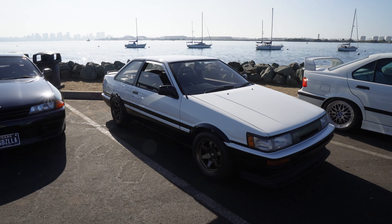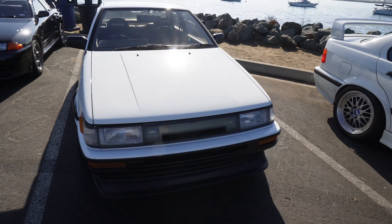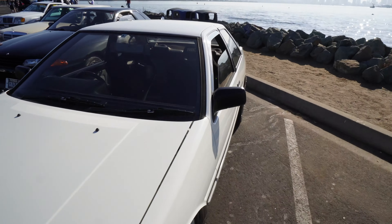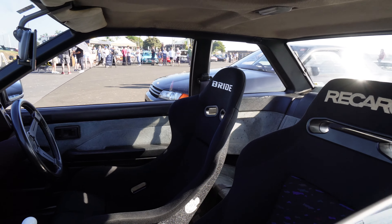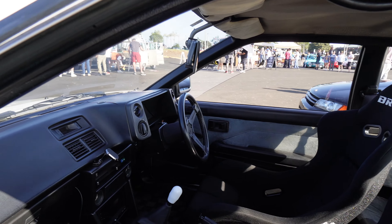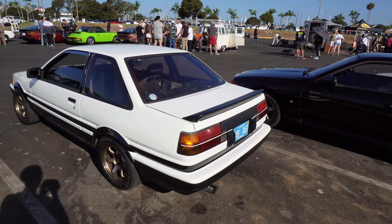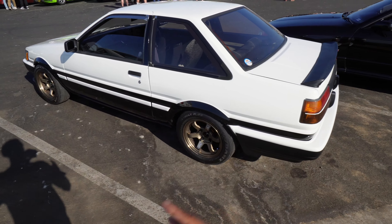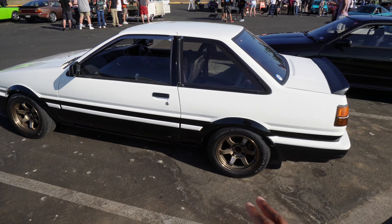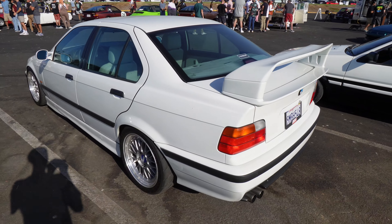Little AE86 with TE37s. BMW E36 with BBSs on there — thing is sick. Look at the confettis in here too — seats are iconic. And he has a Bride on that side. How do you guys feel about not having matching seats? Because for me I'd rather have both of the same than a mismatch. I like things to be symmetrical — gotta have matching seats.